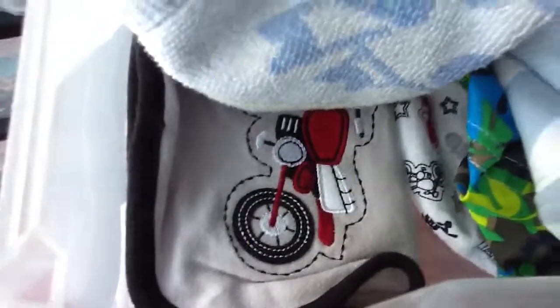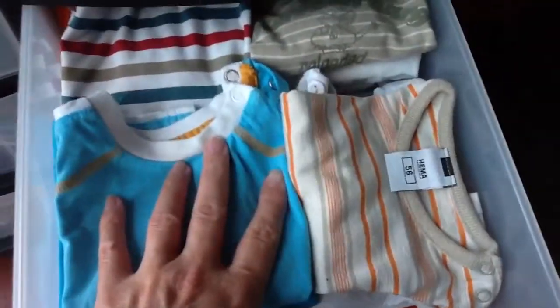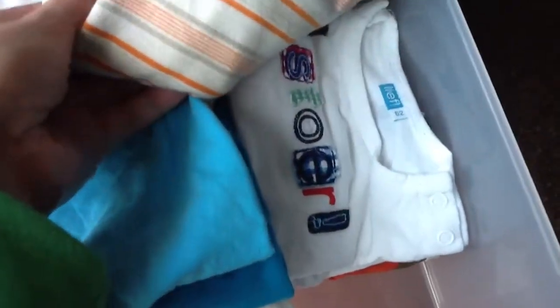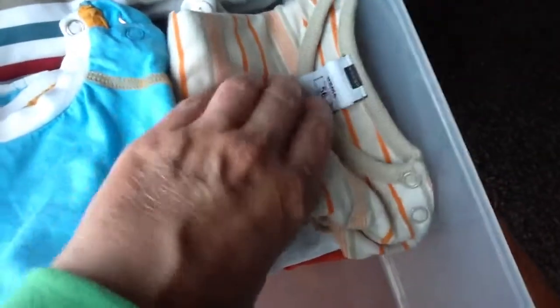That bib came with Lucien. Over here are t-shirts with long sleeves. As you can see, this is all from Leaf Lifestyles. There's a tour one and a red one like this.